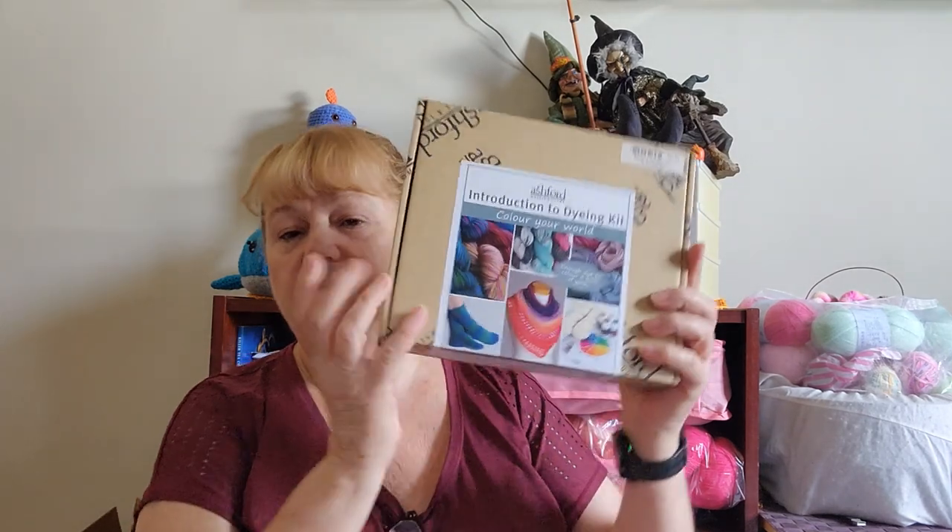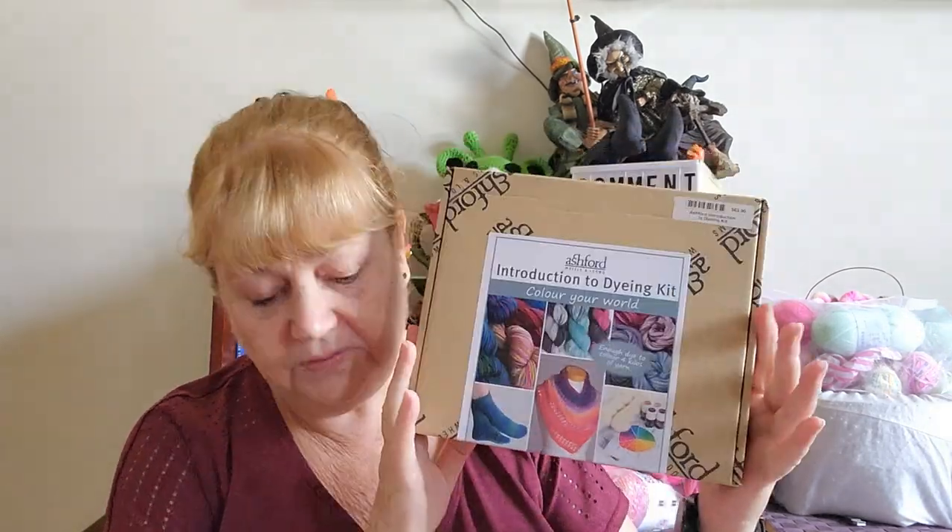First of all I have an acquisition to share with you. It was my gift voucher from Thing for Christmas — he gave me a gift voucher to Black Wattle Yarns. I've had their yarn before, but when I got on their website I noticed they had some beginner yarn dyeing kits. I tried yarn dyeing with food colouring last year, which I really enjoyed, so I thought I should give this a go. This is Ashford's Introduction to Yarn Dyeing — I'm only just opening it now.